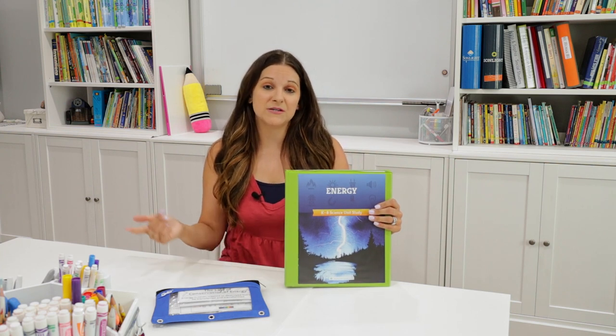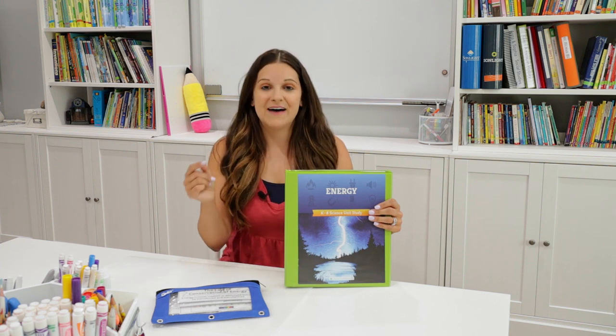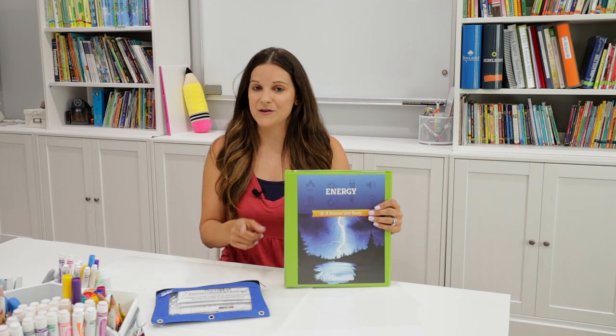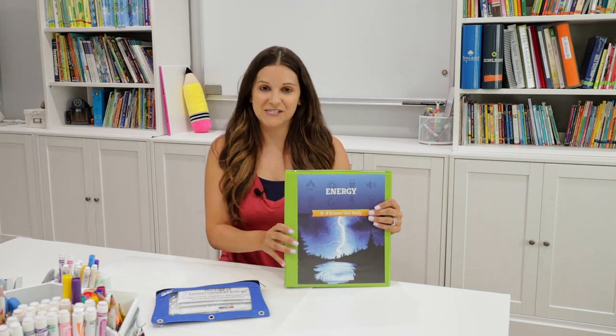In this video today, I'm going to be doing a walkthrough of this unit, giving you some really great close-ups of the inside of this material, as well as doing a complete, full lesson with you so you'll have a really great idea of what is included within this energy unit.